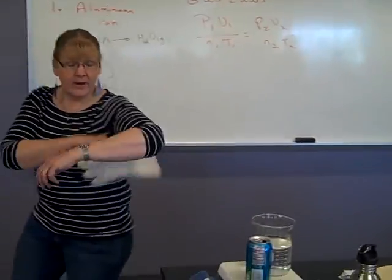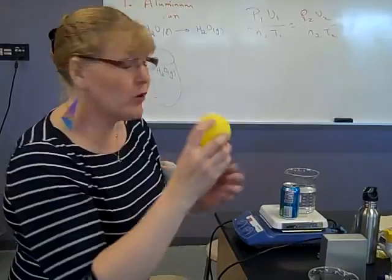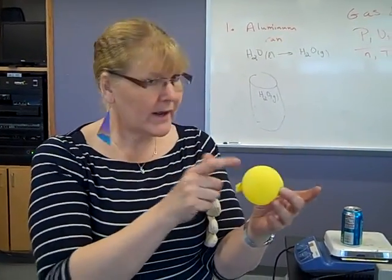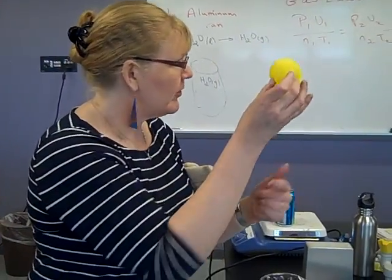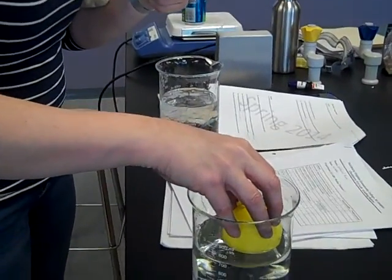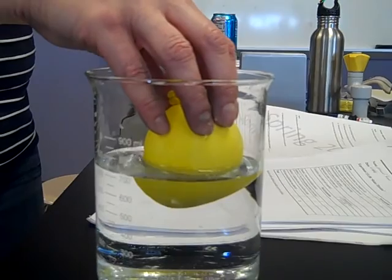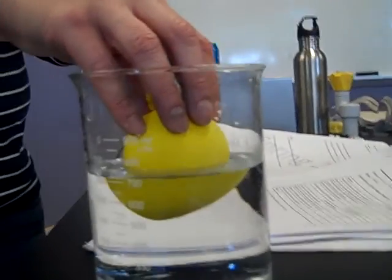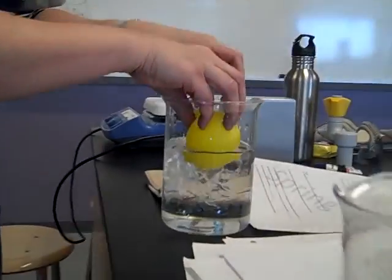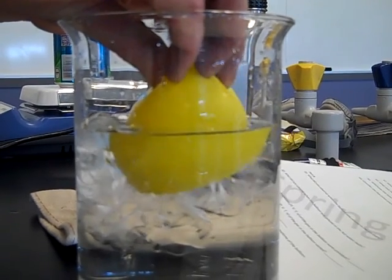That's step one. Step two: we are going to play with a balloon. Take a nice pre-blown up balloon and put it in a hot water bath. What's the pressure inside the balloon? One ATM. What's the pressure outside? One ATM. What's going to happen when I take the balloon and put it in warm water? It's going to inflate — because the temperature goes up. The pressure is the same, and since it's a balloon, the volume is variable. Then take the same balloon and stick it in an ice bath. It better get smaller, and you need to explain what is going on in terms of P, V, N, and T.